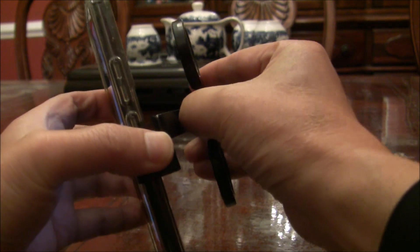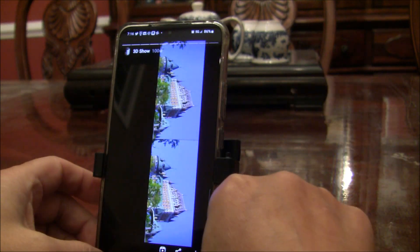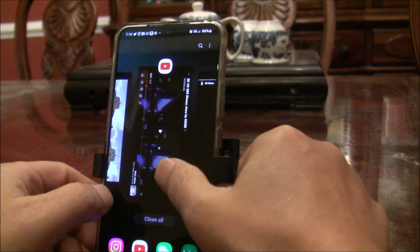Normally this one can also be used as a stand for the phone. You fold it like that and it will allow you to use your phone as usual.